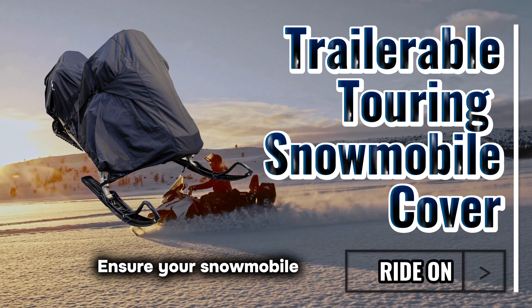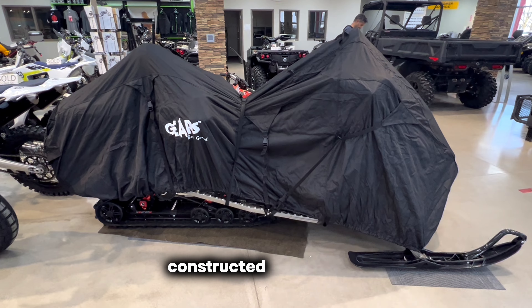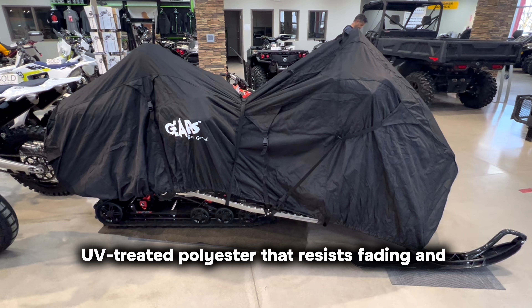Ensure your snowmobile stays protected with the Gears Trailerable Touring Snowmobile Cover, constructed from 600D, UV-treated polyester that resists fading and tearing.